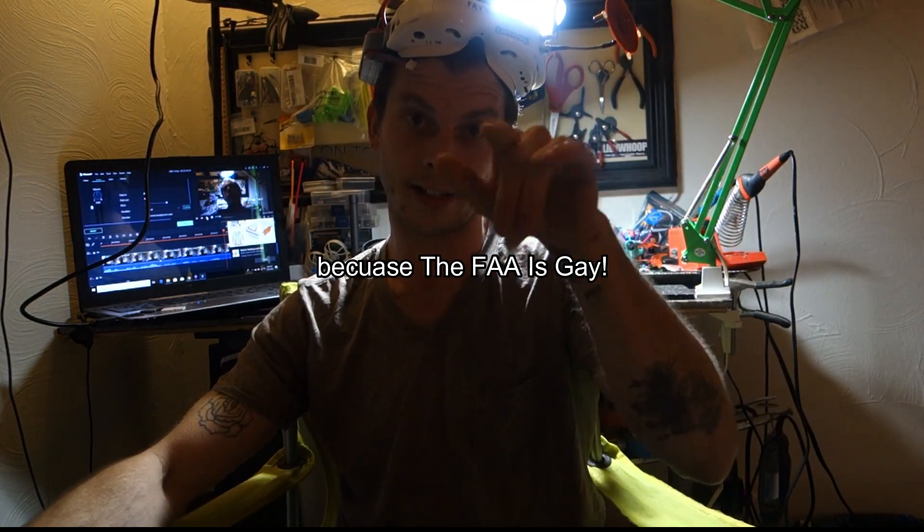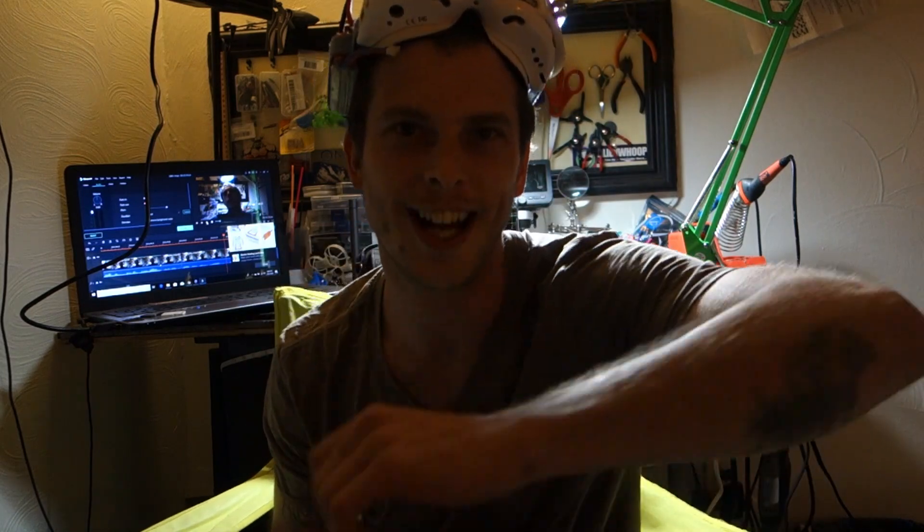You the people have the power! The power to create machines! The power to create happiness! You the people have the power to make this life free and beautiful, to make this life a wonderful adventure! Then in the name of democracy, let us use that power — let us all unite! The FAA sucks. See you guys later! I love you guys, thanks for watching.